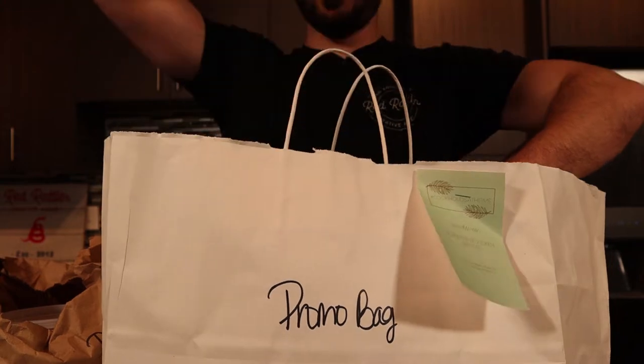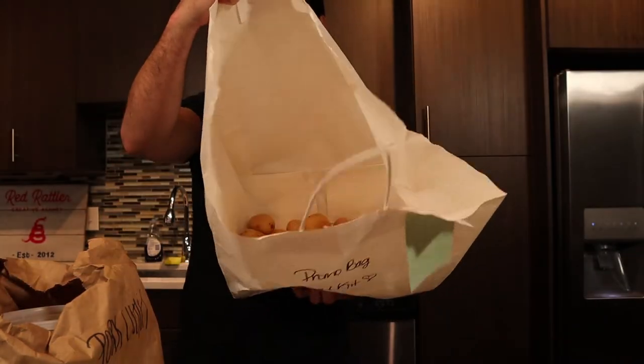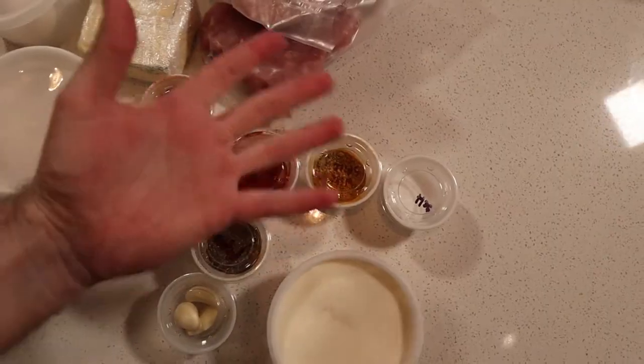So here is our meal kit from Chef Peter. We got potatoes, heavy cream, spices — and I dropped the spices, but that's fine.